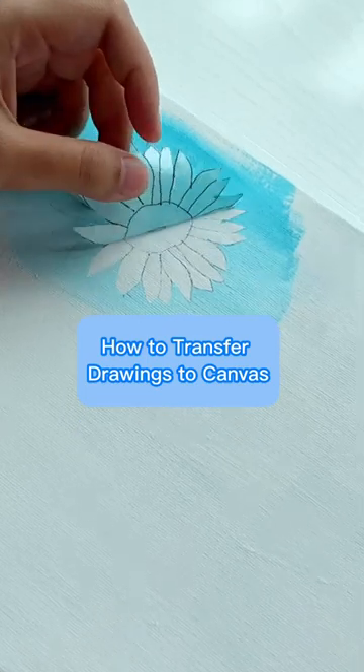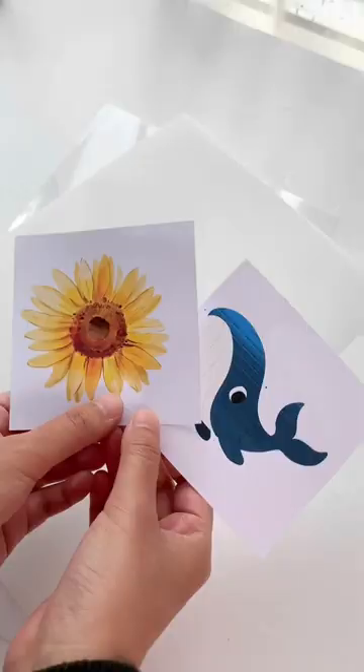How to Transfer Drawings to Canvas. You need a transfer paper and a tracing paper, optional.